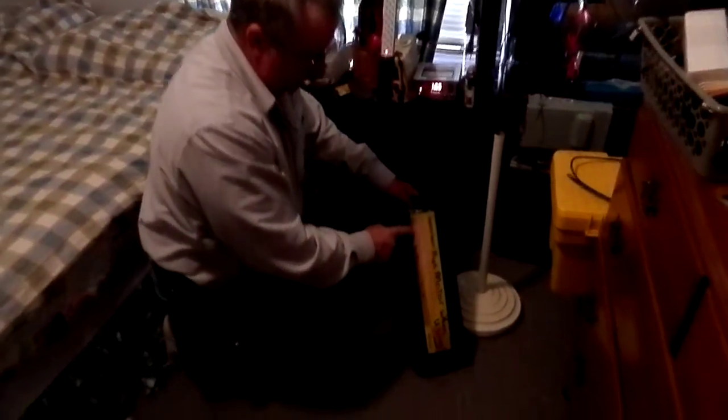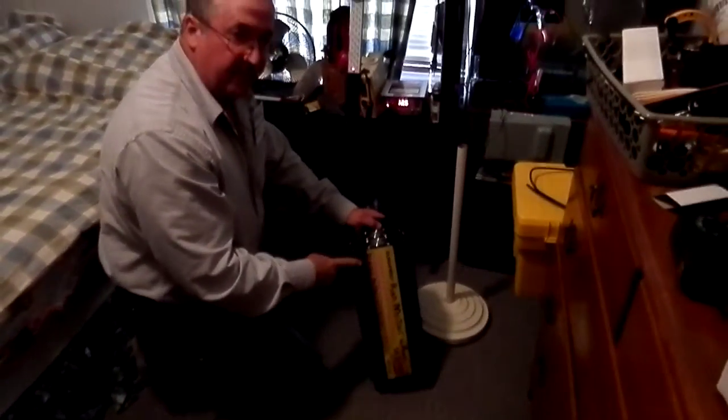This is a power inverter — 3,000 watt with a 6,000 watt peak. I use it for running skill saws and tools. There are two different types of power: pure sine wave and modified. This is a modified sine wave, and it's not good for refrigerators or computers.